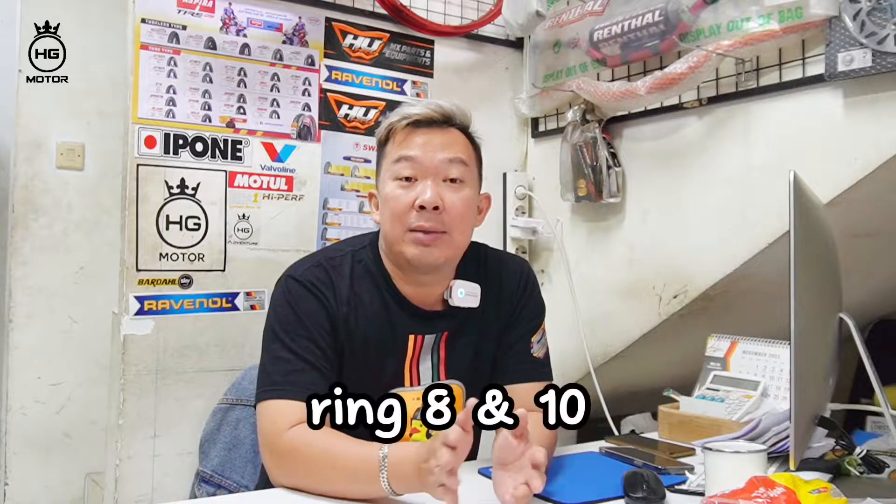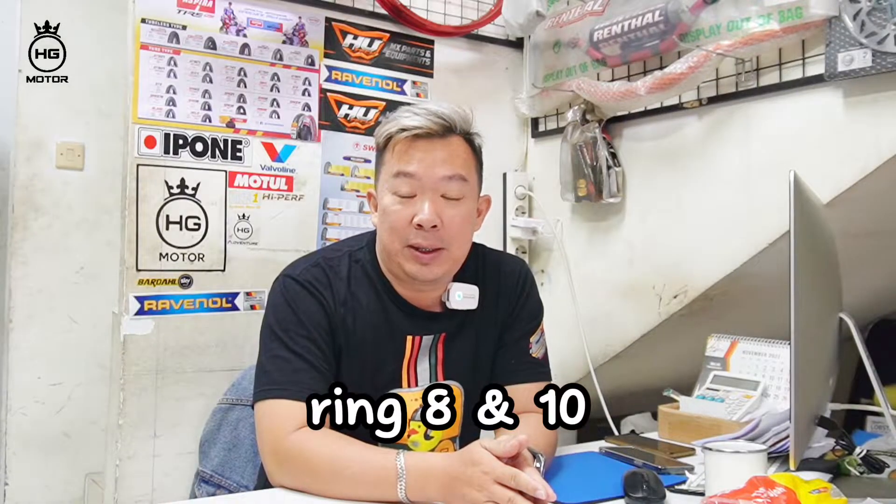Tapi buat teman-teman yang mau order bisa, info dulu, nanti saya bisa pesenin. Dari Vespa itu ada yang ring 8 dan ring 10 untuk yang klasik.